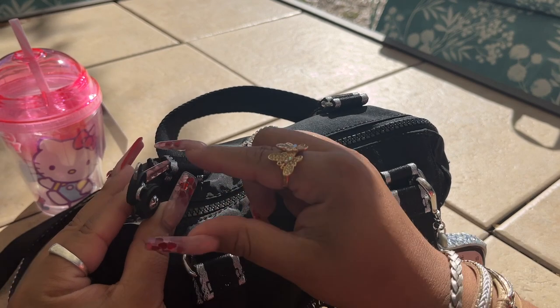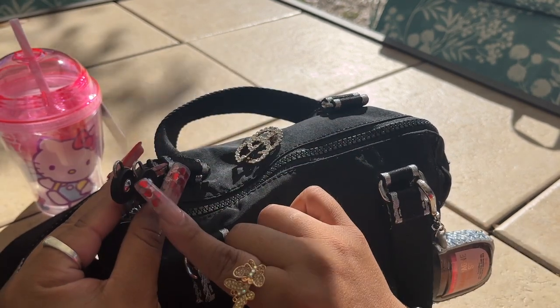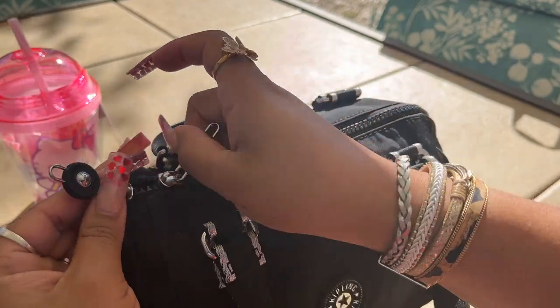I attached my little hand sanitizer in Champagne Toast. It does have double zippers, and if you're traveling you can put a little lock on here, which is very convenient. The zippers are so pretty.